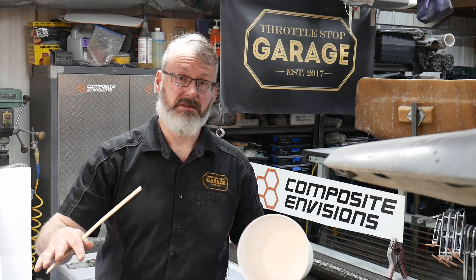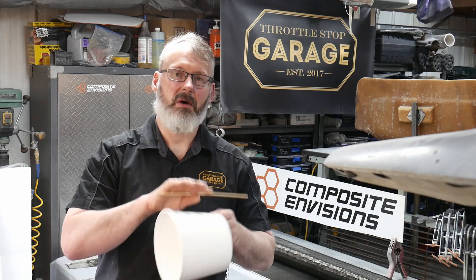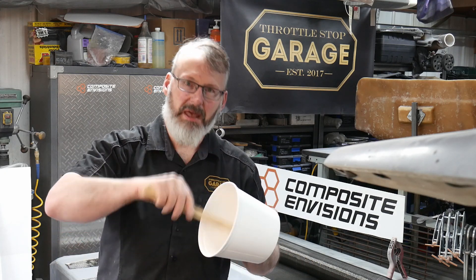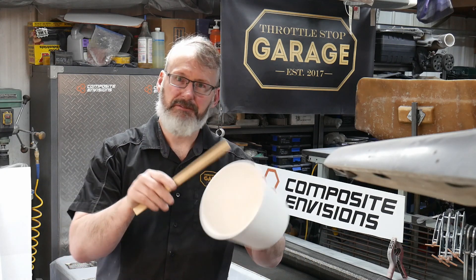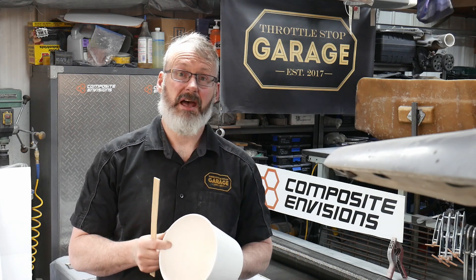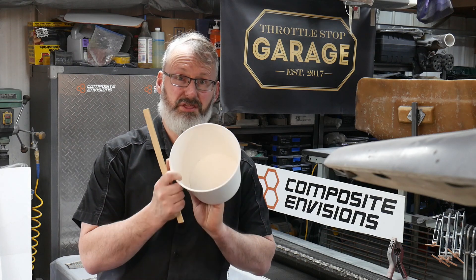Whenever you're doing these kinds of projects, the resins you're going to use will give you hours of working time. So there's no excuse not to go ahead and mix for 5, 10, 15 minutes — as long as you like — in order that you are 100% confident that everything you've put in the bucket has been thoroughly mixed.